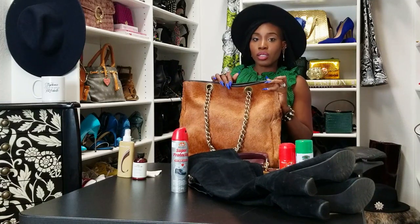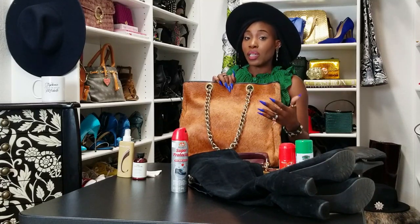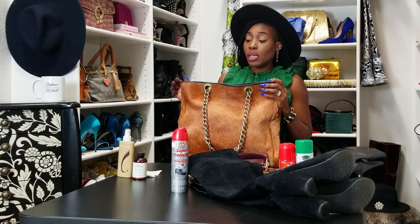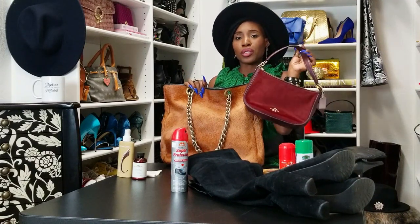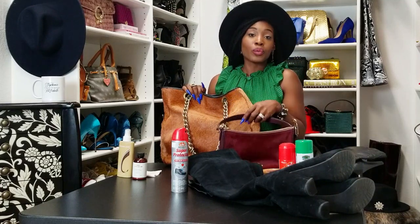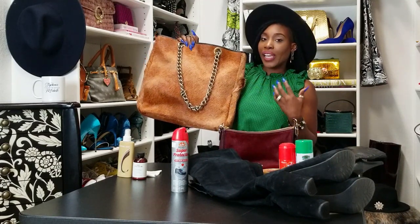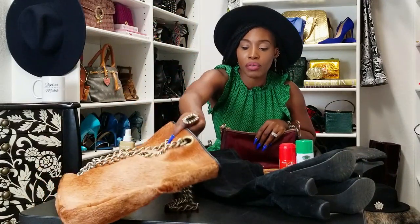What tends to happen with hair-type fabrics is they wear down — the hair wears off — but if you don't treat them, it wears off a whole lot faster. These aren't everyday items; they're specialty, occasional, or seasonal items, but you have to take care of them, otherwise all the money you paid for them goes right out the window. This particular Coach purse I've had for at least eight years and I don't plan on getting rid of it. This other one I just picked up from the shoemaker — he cleaned it, did a fantastic job, and it smells nice.